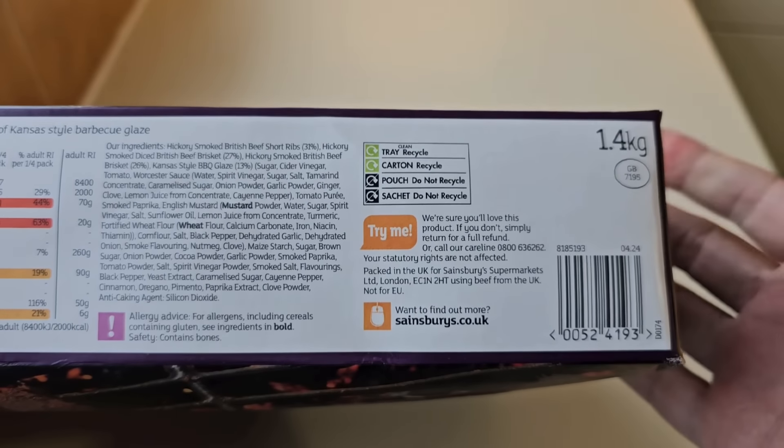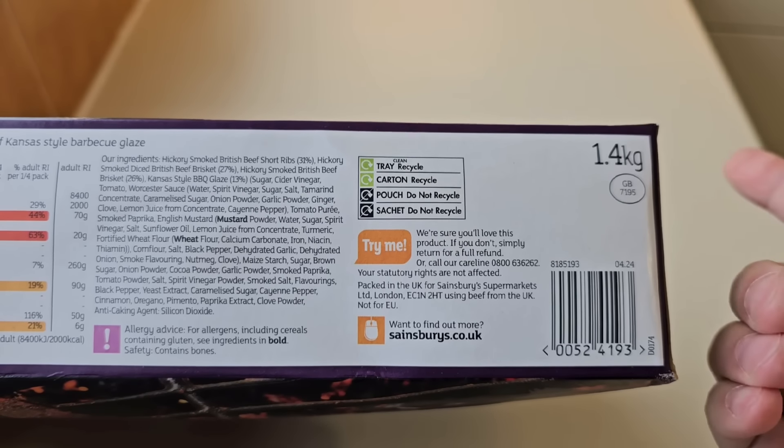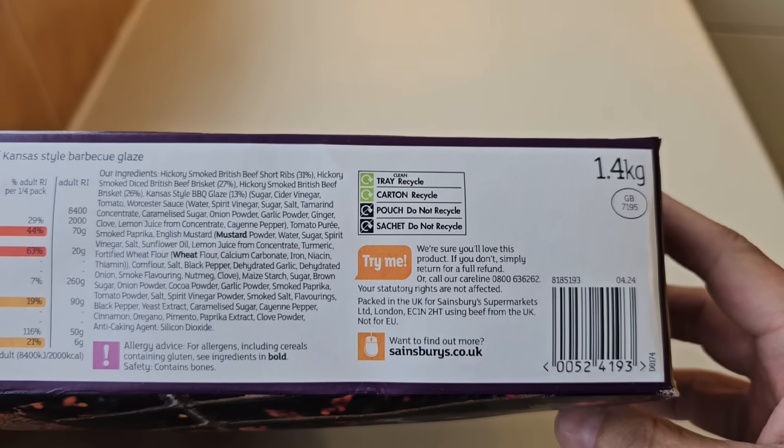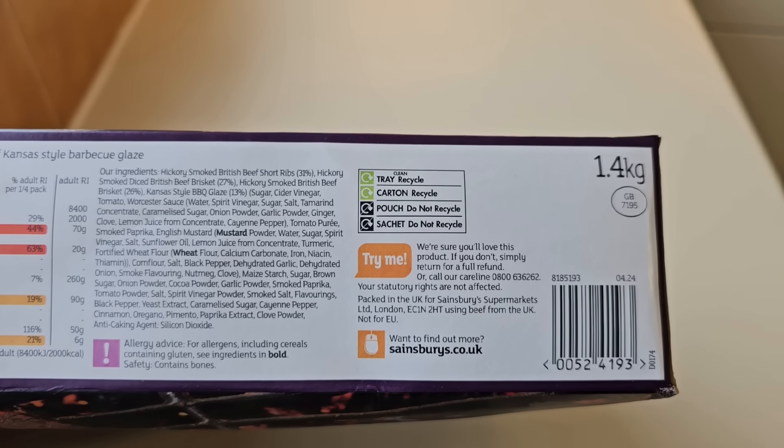So that's 350 grams per portion — yeah, it's 350 grams a portion. Well, it'd be nice if it was 400 grams a portion for a start. I've got a GB sticker.